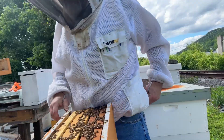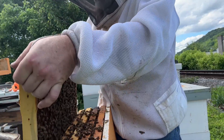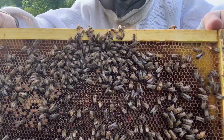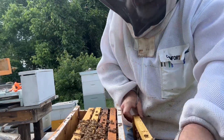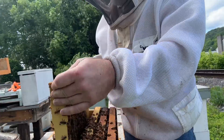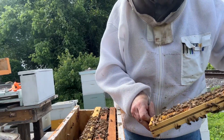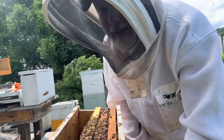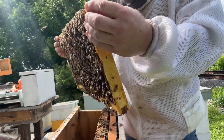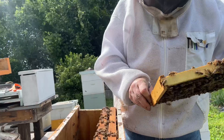So again, they are queenless, and how do we know? One, by the way they sound, and two, they have nothing in here but pollen and nectar. So they should be accepted pretty easily. I'm not too really worried about it either, because the colony that we're putting this — combining them with — is a really strong colony already, and so putting them in there is not going to phase either one of these.